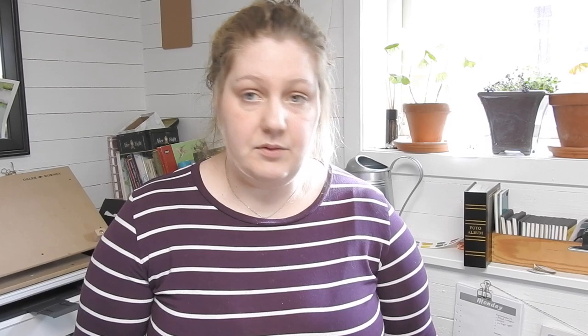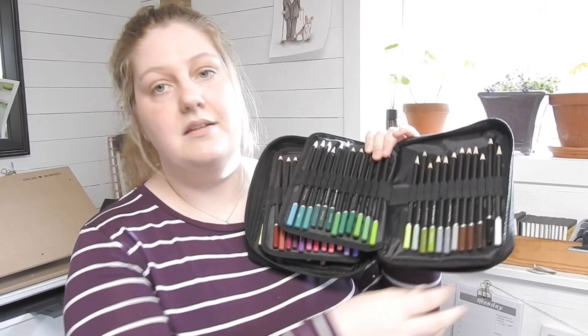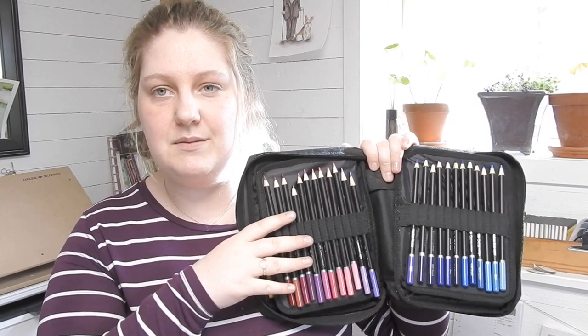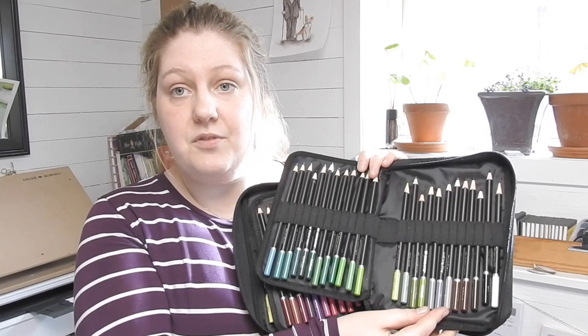They are very nice to work with — smooth to color with and all of that — but the fact that some of them crumble so much is a big deal. If they were sold one by one, it wouldn't be as big a deal because you could just replace them and hope to get a better piece of lead. On the whole, they were very nice. They are organized with numbers going from 001 to 072, so when you pull them all out they are very easy to organize again.